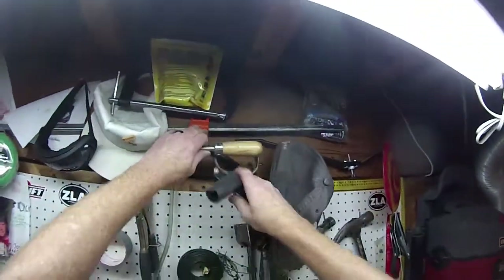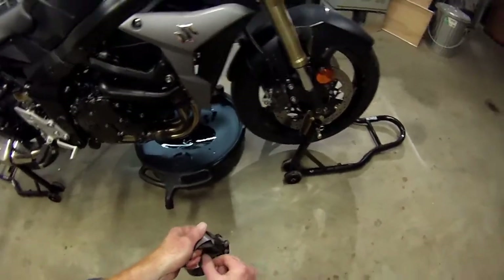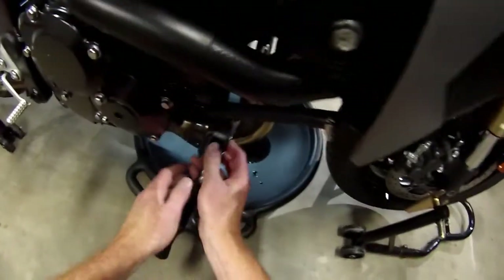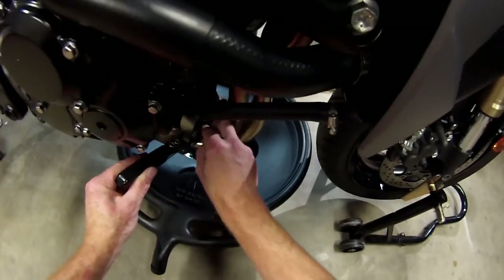I was using a different brand oil filter — it doesn't have the nut on it, and my oil wrench is just a little bit too big, so I use an inner tube for grip. It's a little awkward, which is why I was motivated to get the K&N.